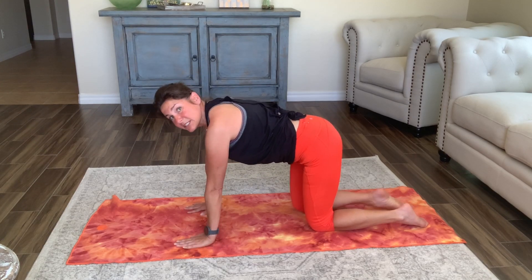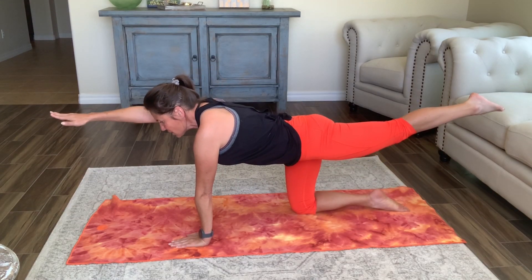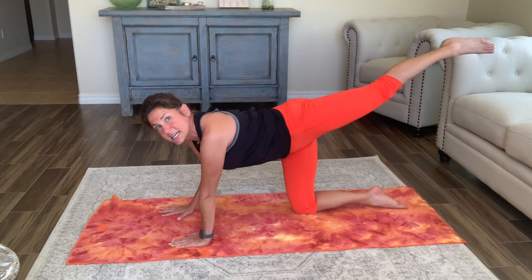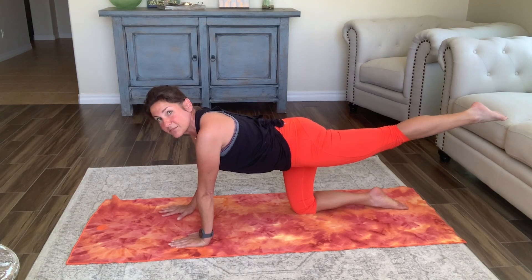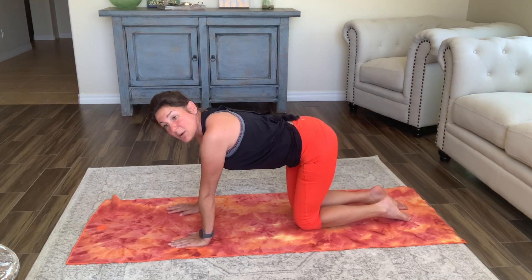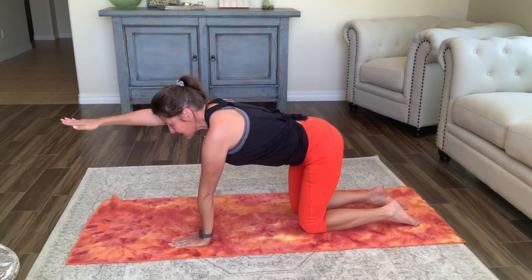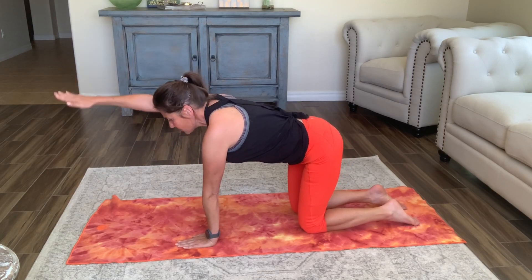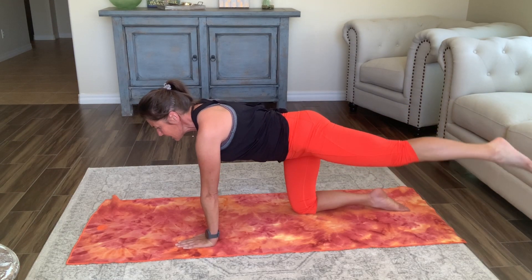Now moving into a little balance. We're going to take our right arm out and our left leg out. When you're in this position, imagine that hip is facing down to the ground — if you're trying to get that leg all the way up, you probably need to bring it down and make sure both hips are facing down. At any time you can always keep the leg or arm down as a modification. Bring it out, come back in.